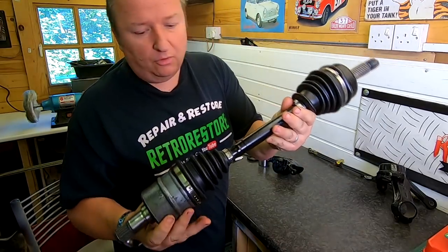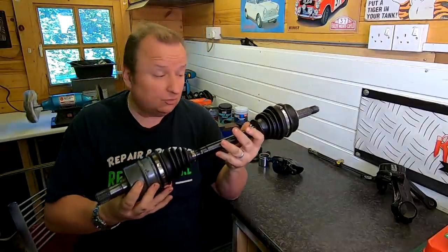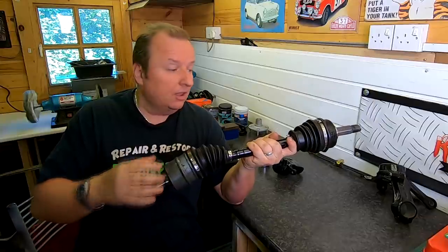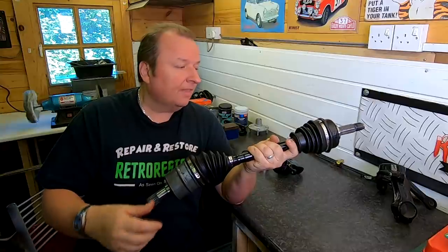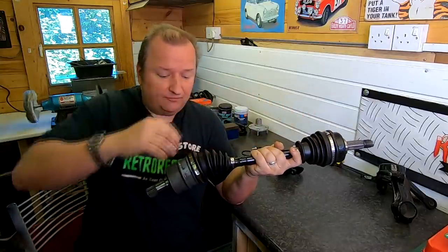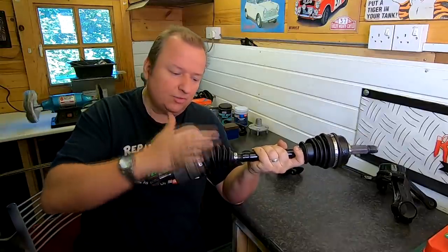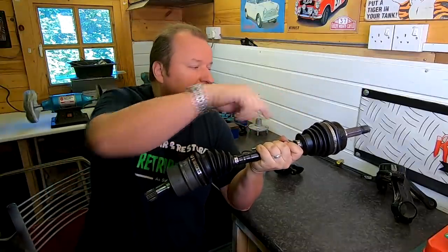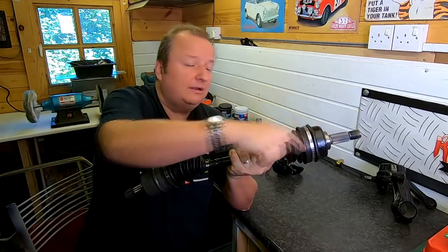I did have a bit of trouble because the inner and outer gaiters normally are two different sizes — well on this model they are anyway. What they actually sent me, unbeknownst to me, was one universal one and one specific for the car, because I bought these at different times. I had to use the universal one for the inner seal — it had different places where you can cut it to size, so I had to cut that one down. And the one they sent me for the inner seal was actually the one for the outer seal, so I had to change it round and cut that one down a little bit as well.